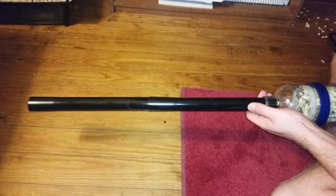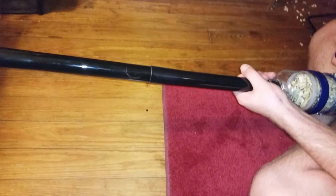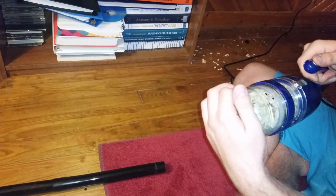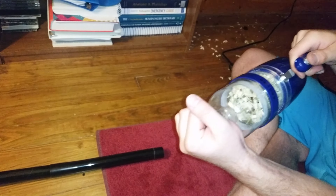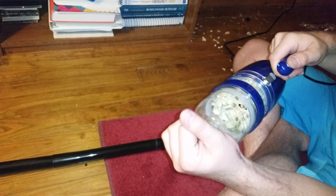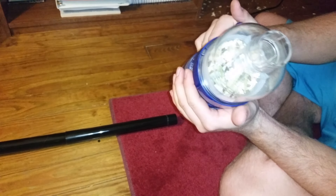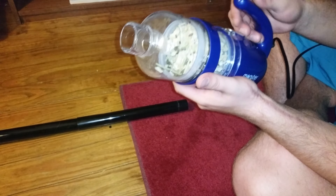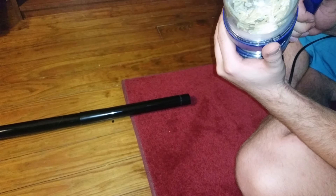All right, so that works. Still has all the suction, but you can see — I don't know how it does it — but the filter is right there, completely covered. That's interesting.